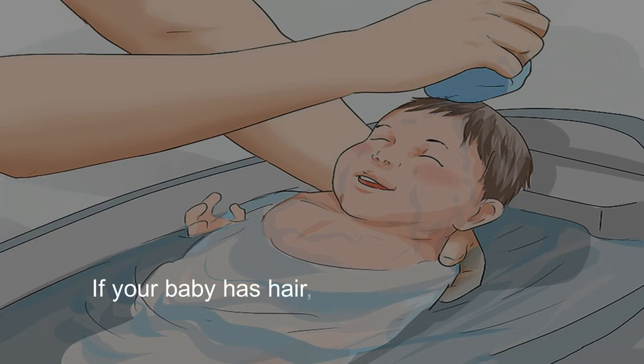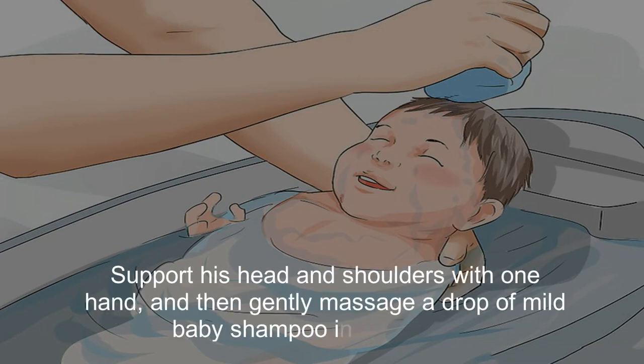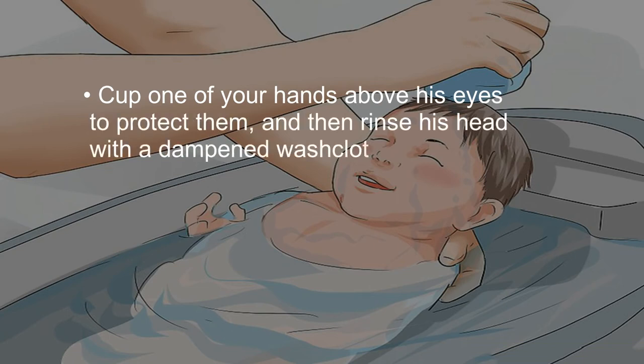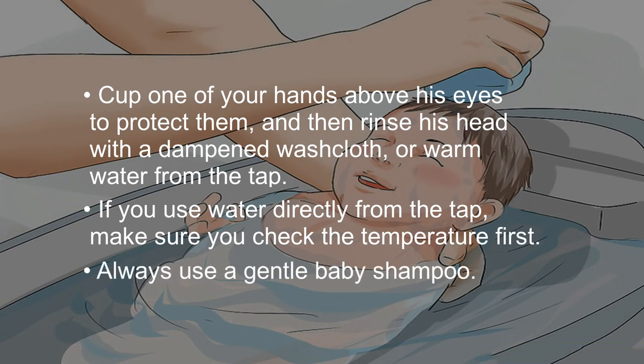If your baby has hair, you should wash it if it seems dirty or he is developing cradle cap. Support his head and shoulders with one hand, and then gently massage a drop of mild baby shampoo into his scalp. Cup one of your hands above his eyes to protect them, and then rinse his head with a dampened washcloth or warm water from the tap. If you use water directly from the tap, make sure you check the temperature first. Always use a gentle baby shampoo.